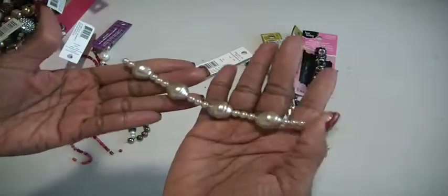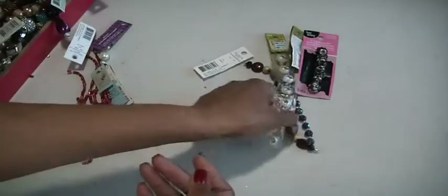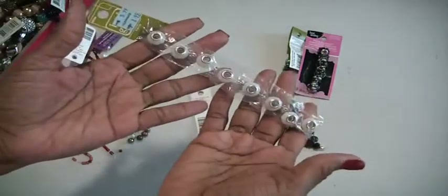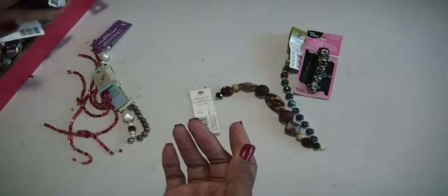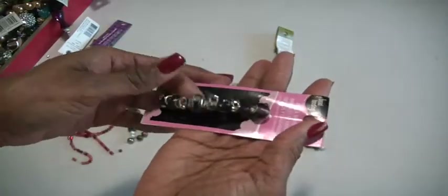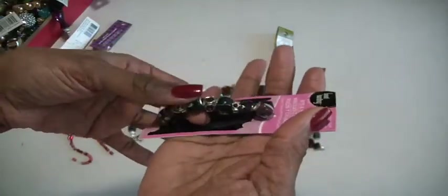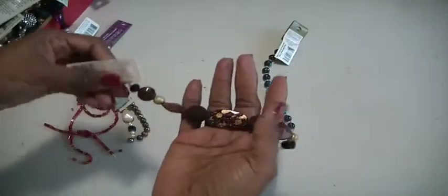These here — and this is $40 shipped. Destash, PayPal only, US only. So you need to leave me a comment down below and let me know that you're interested, and I will send you my PayPal address. These are really pretty, like a great color. These here.